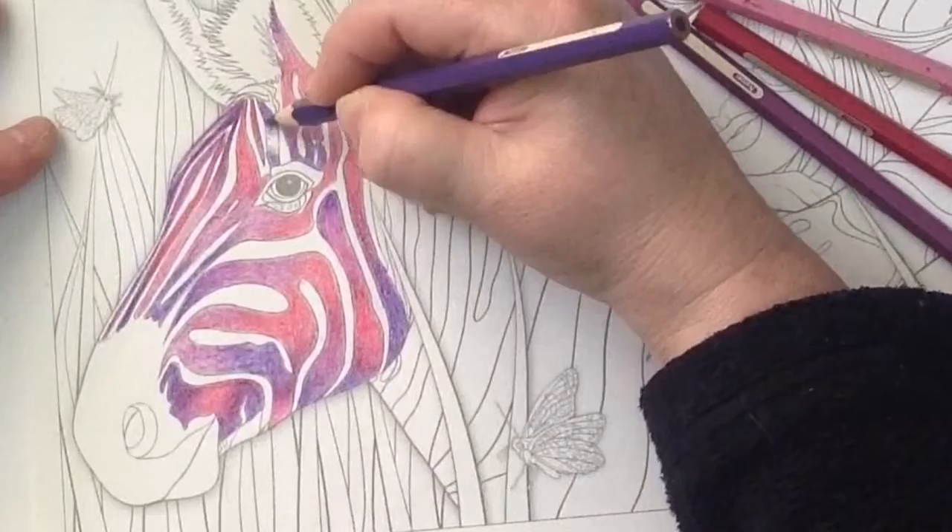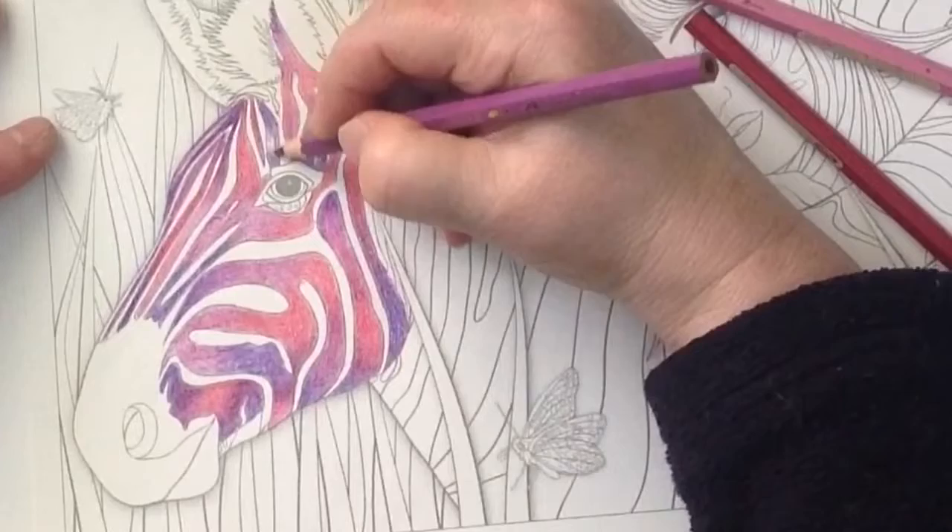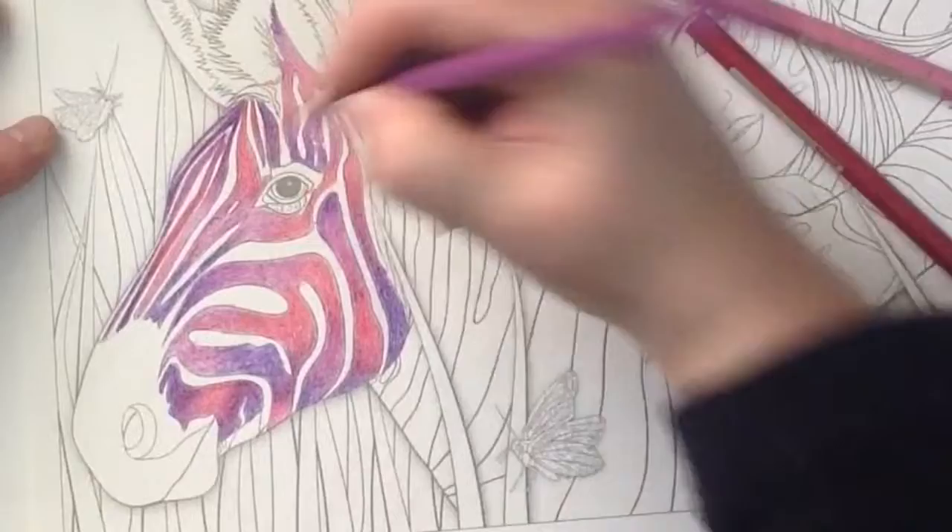It's going to be a very bright and cheery zebra. Excuse me sniffing — I've got a few allergies. I've got three cats and I shouldn't really have them, but I love them.